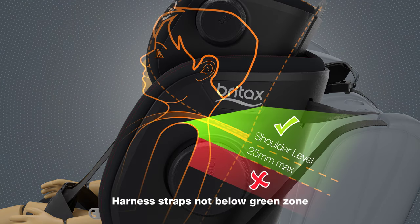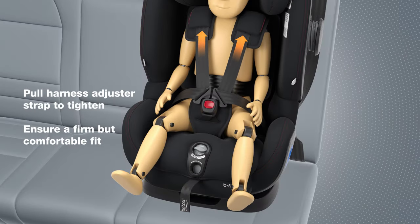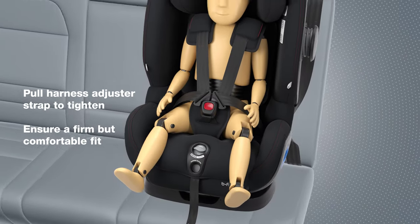Ensure that the harness straps are not below the green zone. Pull the harness adjuster strap to tighten. Ensure a firm but comfortable fit.